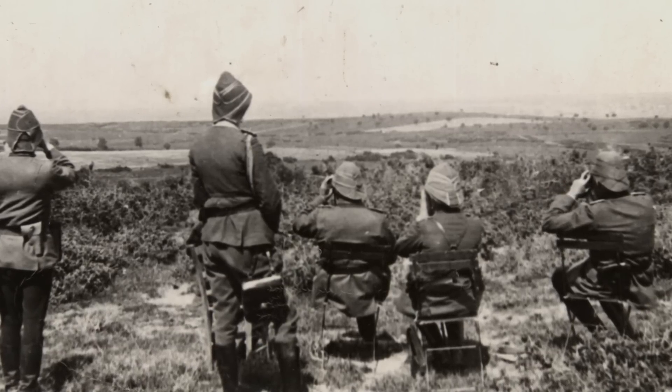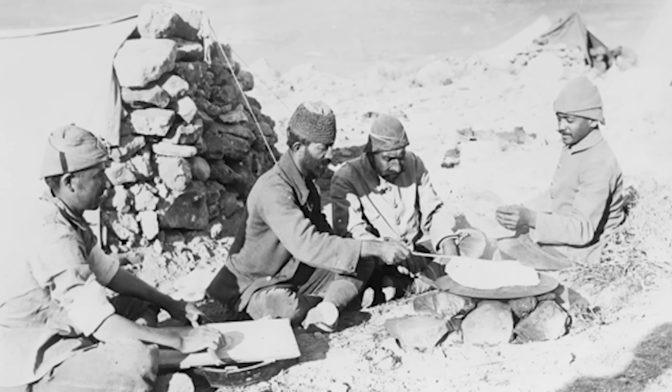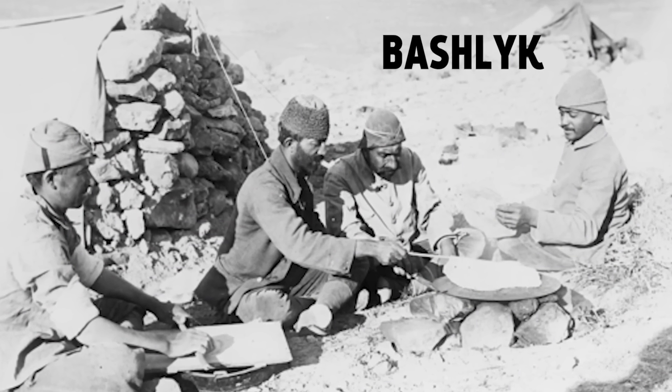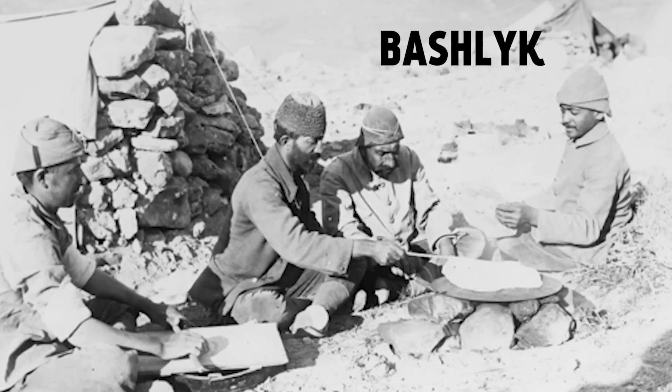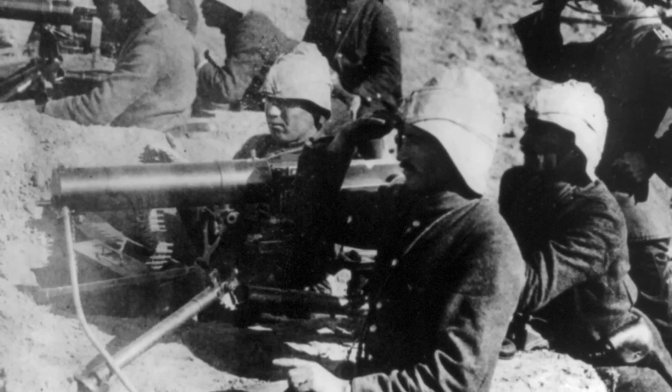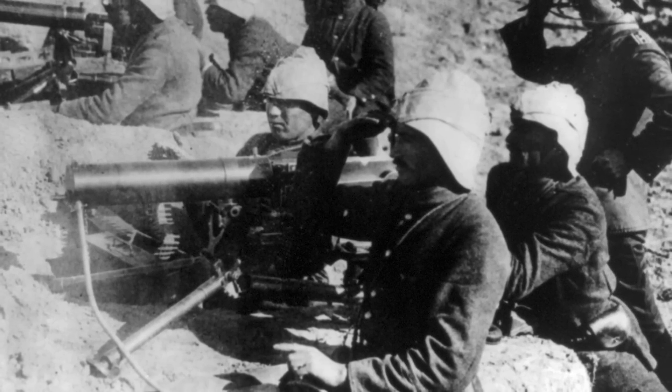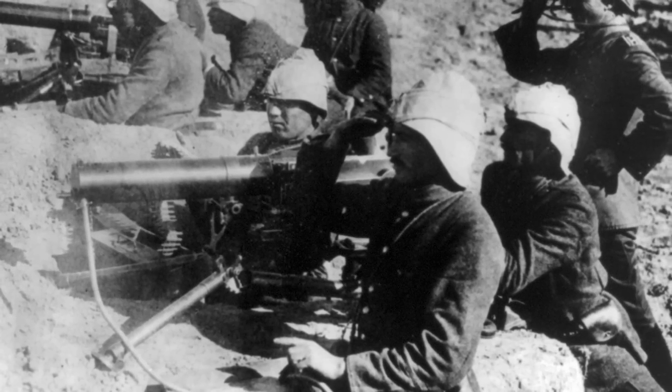Officers have gold ornamental bands on the crown. But the rank and file were supplied in 1913 and 1914 with a new head covering, the bashlik — a long strip of khaki cloth tied spirally on the head and forming a sort of soft helmet, which can be easily mistaken for the British khaki helmet in a bad light. It is, however, more pointed and falls particularly in front and behind.